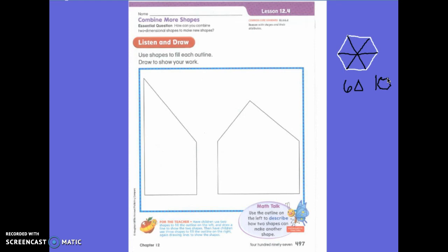I want you to draw the lines inside the shapes so that you can see the shapes. Go ahead and get out your top colorful page. We are going to look at the left shapes first. The directions say use shapes to fill each outline. Draw to show your work. I want you to draw one line so that it shows two shapes in this first shape right here. Draw one line so it shows two shapes. You may go ahead and do that on the left one only, please.